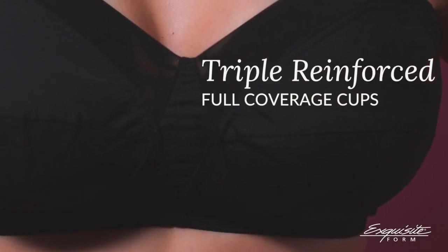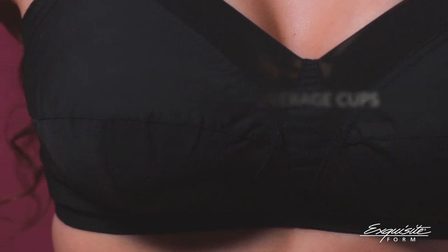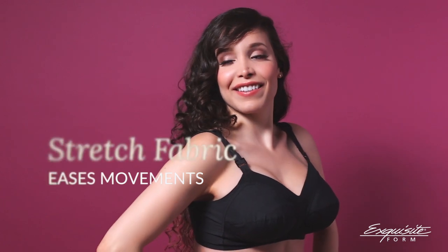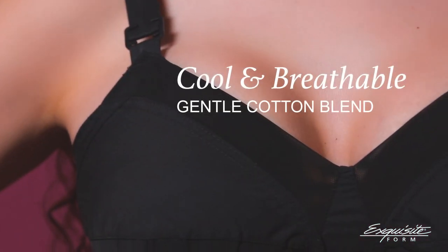The triple reinforced full coverage cups provide jiggle-free shaping without any awkward underwire. Stretch fabric around the cups eases your movements while the gentle cotton blend keeps you cool.